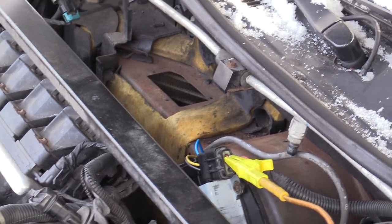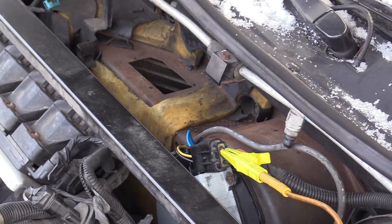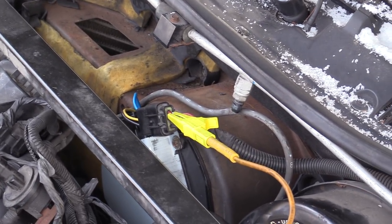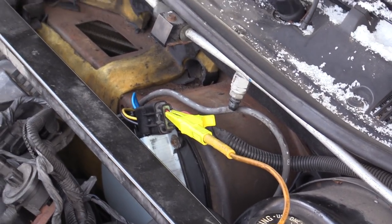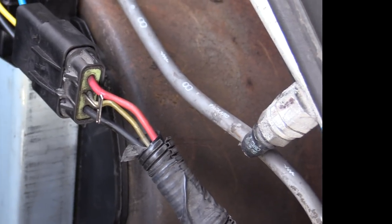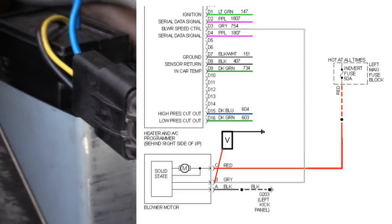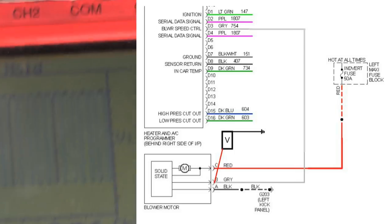This is a real simple circuit, guys. The blower motor on this is pretty much hot all the time — it has a constant power and constant ground, and all the controls are done on the third wire. The middle wire is our control. I'll show you the power and ground. Pete, can you run through the blower settings for me?